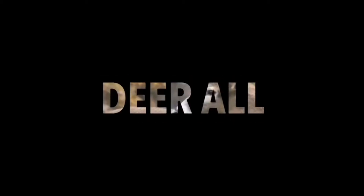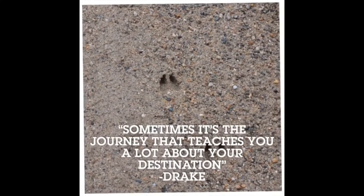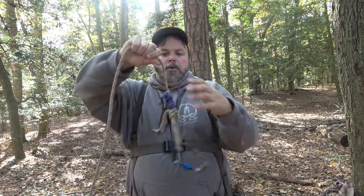This is how I daisy chain all my saddle ropes. Stay tuned. 30 second daisy chain.